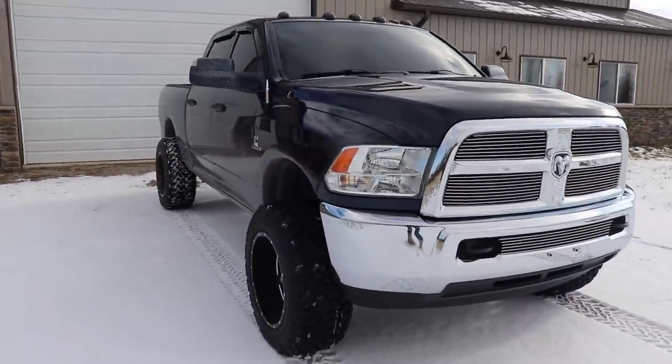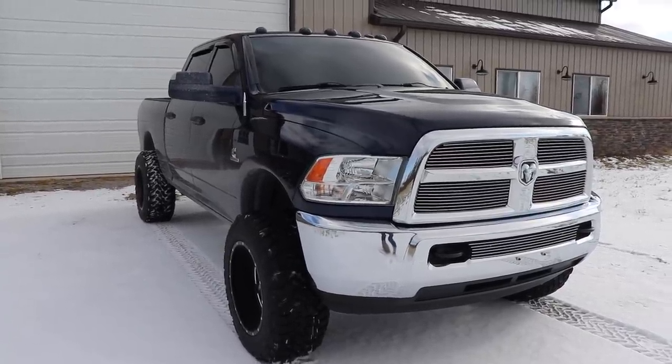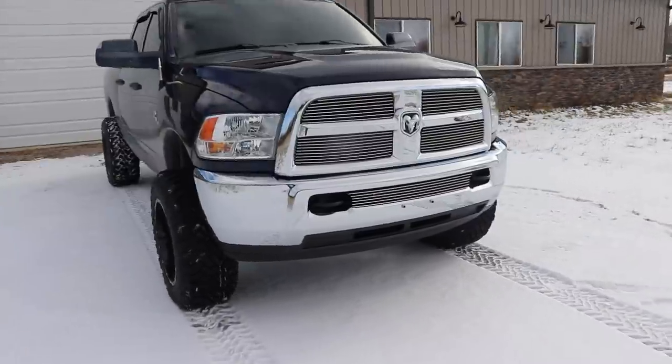In terms of the exhaust, it's a five-inch from the turbo back. It is pretty loud but it sounds really really good, especially those cold starts. Getting this thing fired up when it's cold out, it runs and sounds really really good with that exhaust on it.